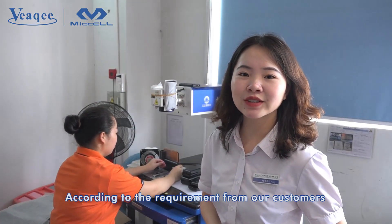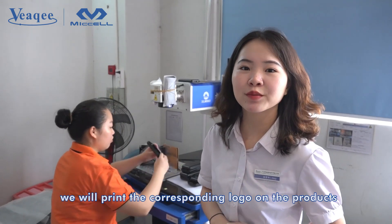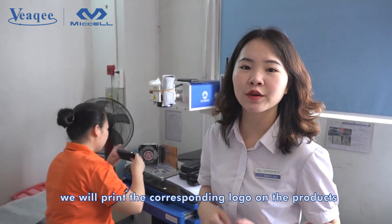According to the requirements from our customers, we will print the corresponding logo on the products.